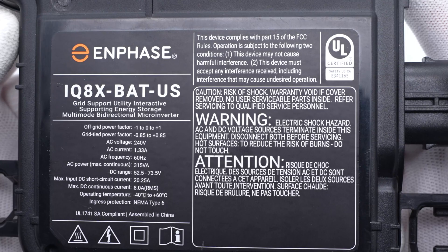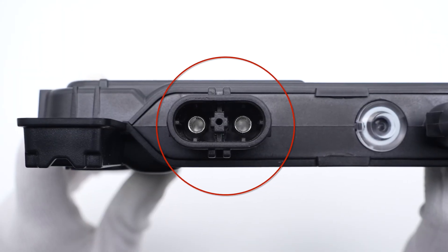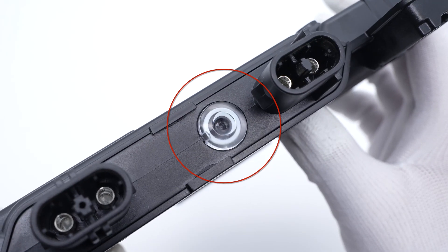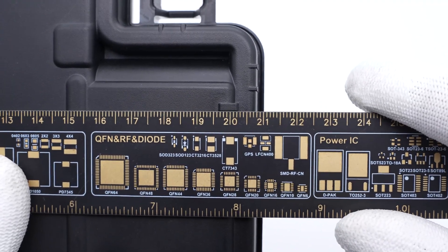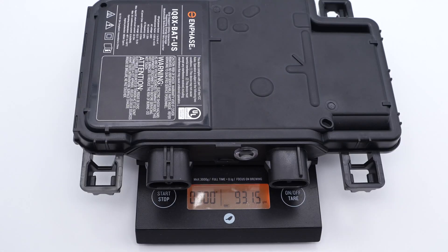It also has passed UL certification. You can pause here to take a look at the details. Flipping to this side, the AC output port is on the left and the DC input port is on the right side. An indicator light is in the middle. The size of the microinverter is about 21 by 12 by 3 cm, and the weight is about 932 grams.